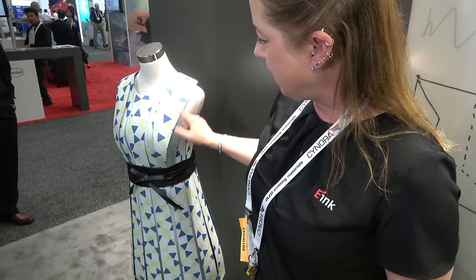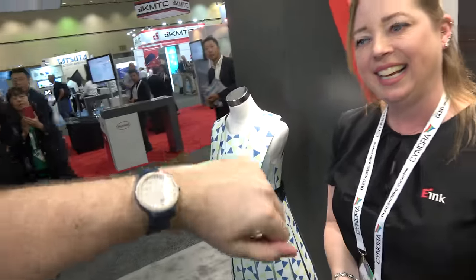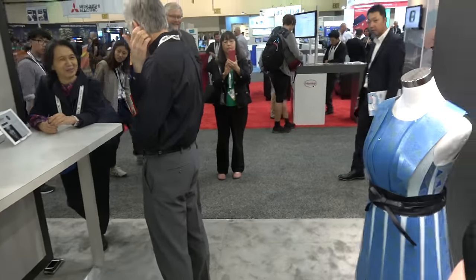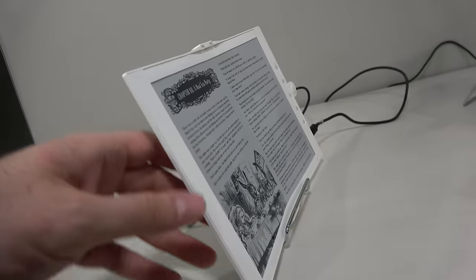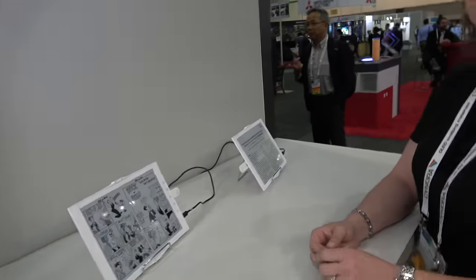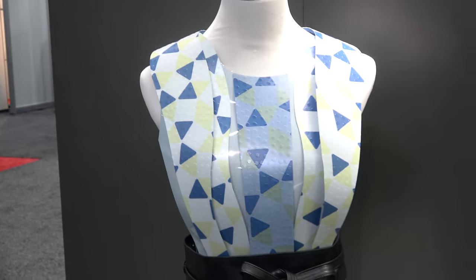The DNP e-ink dress was a demonstrator for a retail tech show in Japan, designed to attract booth traffic using the prism film architecture with printing on top. E-Ink would love to find a partner to integrate their technology into textiles commercially. For the foldable prism displays, E-Ink is ready to work with customers but doesn't have a confirmed launch partner yet. The video closes with excitement about more displays, buildings, and e-ink fashion ahead.